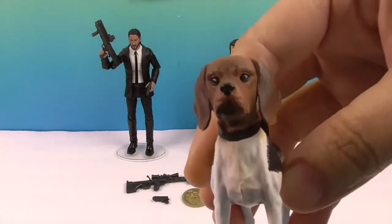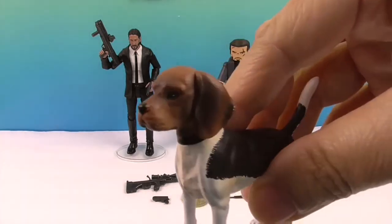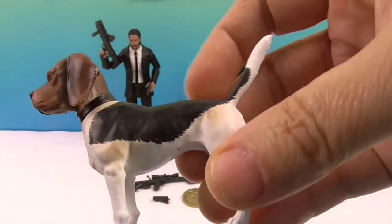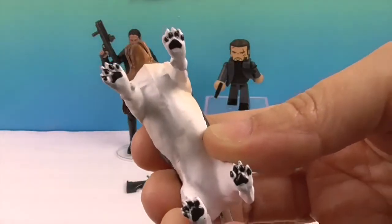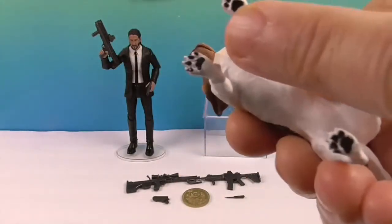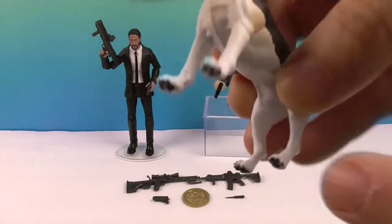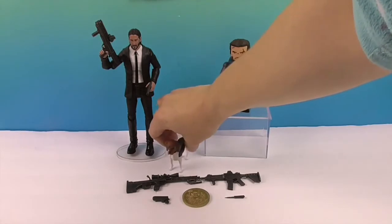Let's go ahead and show off his little dog. Very cute. If you haven't seen the movie — very sad. But there he goes — he's got a little brown shadowing in the rest of his body. But this is my favorite part: look at that! Get your paws up! I love his little paw prints. That's so cool, because they could have very easily left that white.